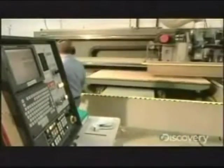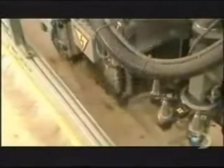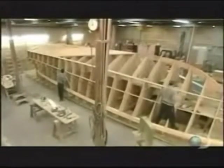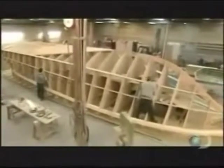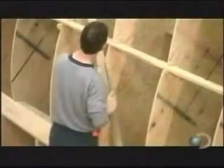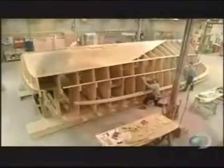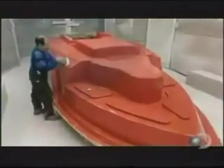A computerized saw cuts out the wood pieces they'll use to build the mold for the fiberglass boat. It takes a team of artisans about 15 months to design and build the mold. They first construct the frame, then construct the shape out of fiberglass. The mold must be perfect in order to cast a boat that's free of faults and defects.